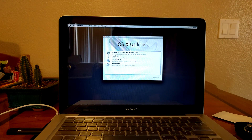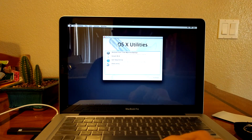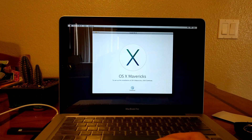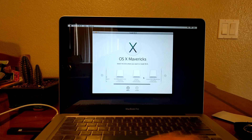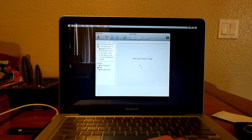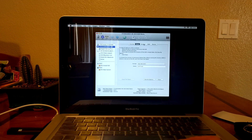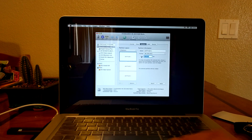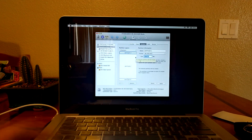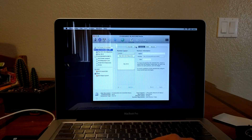We went ahead beforehand and took a USB drive and placed the Mac OS software onto it. Keep in mind we are replacing both the hard drive and the SSD, so it's a completely new memory setup. We placed the USB drive into the laptop and are transferring the Mac OS files onto the new hard drive. Make sure to rename the hard drives and partition them as well. You want your main software on the solid state drive because that's what makes the laptop quick.